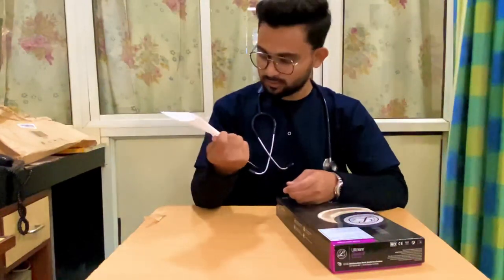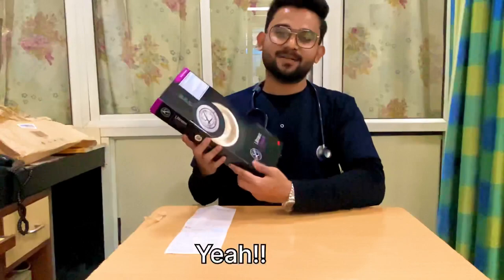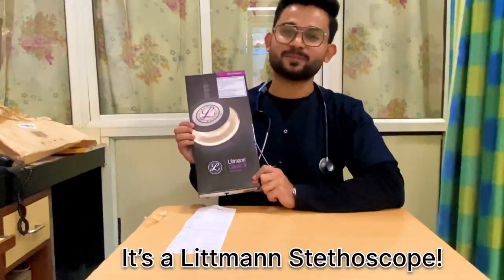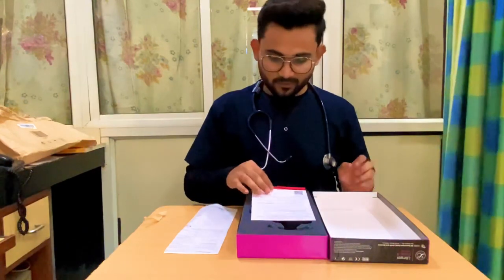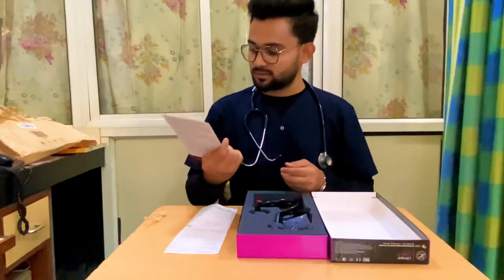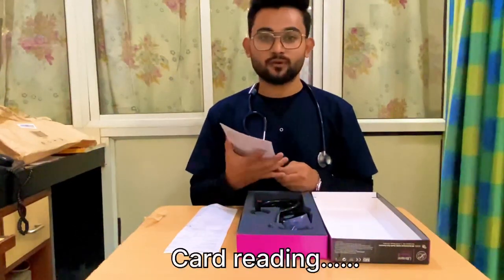So, this is the box which I have got. It is a Littmann stethoscope. This is some warranty card — register your stethoscope for the warranty.